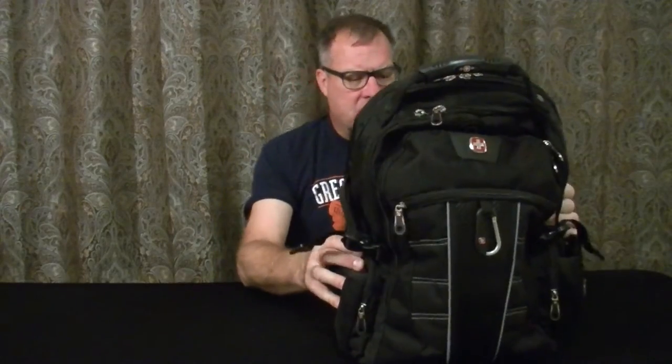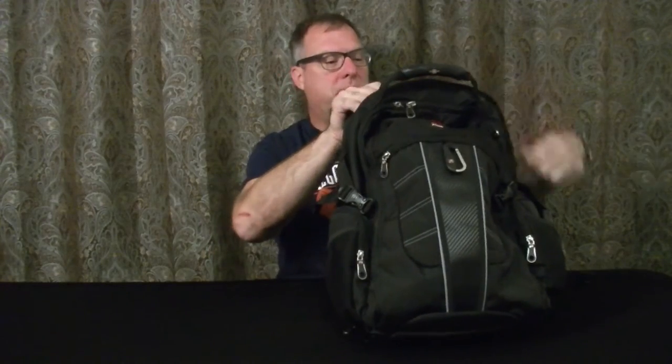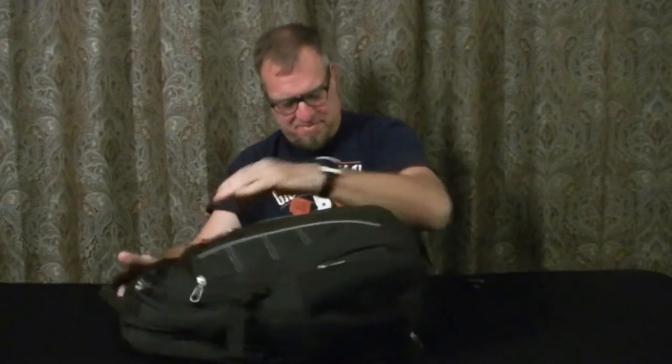This is a new bag I got. I will link it below because I don't remember exactly which one it was, but it's one of the Swiss Gear TSA-friendly bags. Meaning that if you go on a trip and you open it up, it's TSA-friendly. I don't fly a lot, but when I make it out to Vegas for the DJ convention and fly, this is going to come in handy.